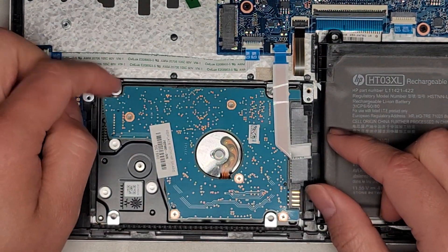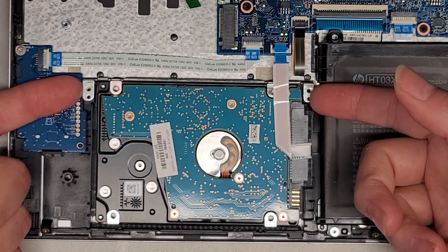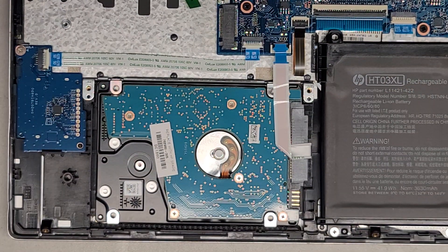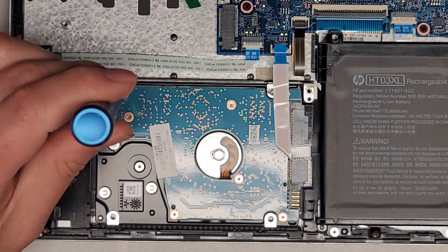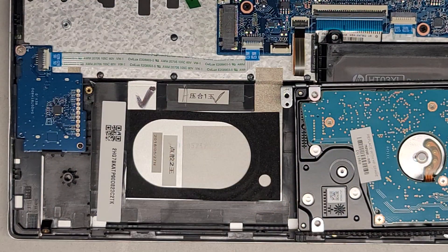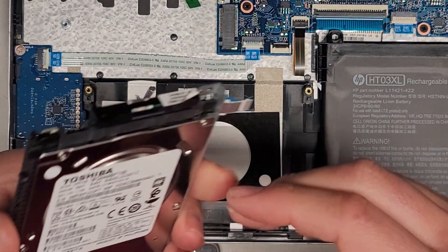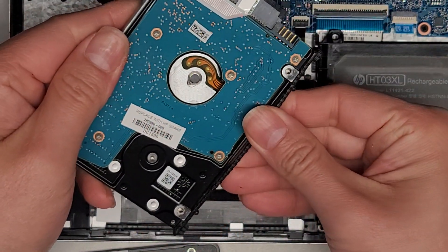Once you get those two screws out, we can lift this up. You can go from here and just pull up, or you can get a good-size screwdriver bit like a T8 Torx 8 and get it in the screw hole for the hard drive, and then use that to kind of pry it up. The replacement hard drive goes here. We're going to go ahead and remove this rubber piece — just kind of wiggle it and pull it out.